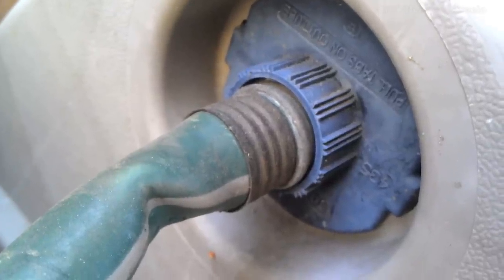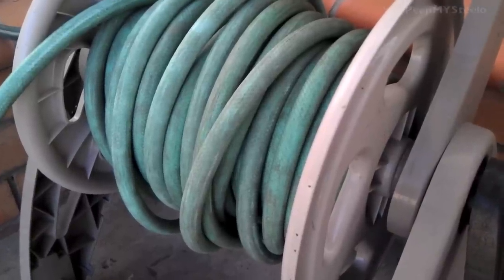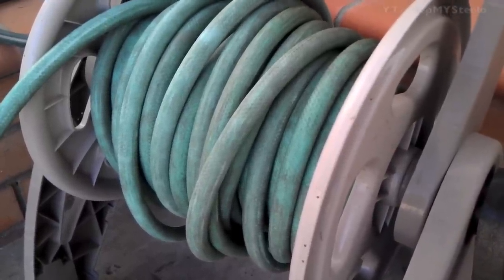These types of reel carts are great for storage but also portability, because water hoses can get really heavy depending on the length, like the 50 or 100 foot versions. Just a great solid garden hose reel. Thanks for watching.